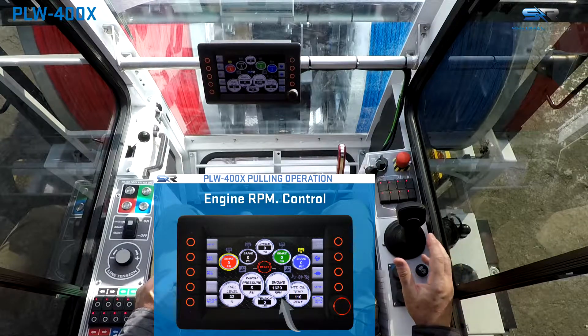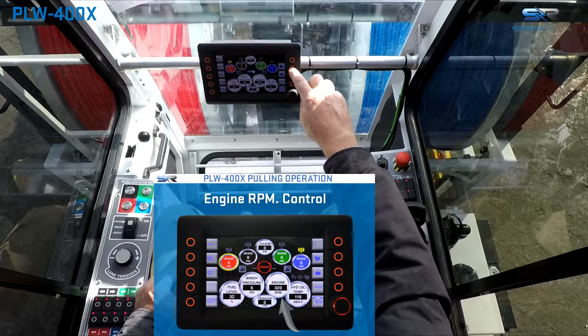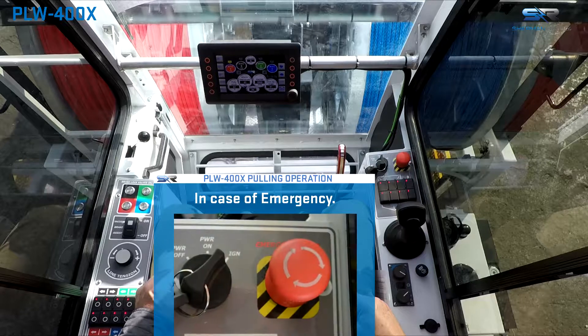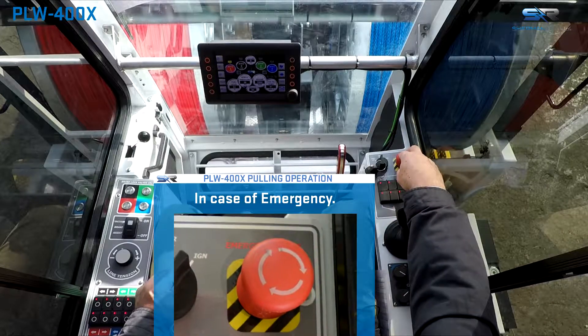To adjust the engine RPM, use the throttle control buttons located on the control panel. In the event of an emergency, the emergency stop button can be used to stop all operations and shut down the machine.